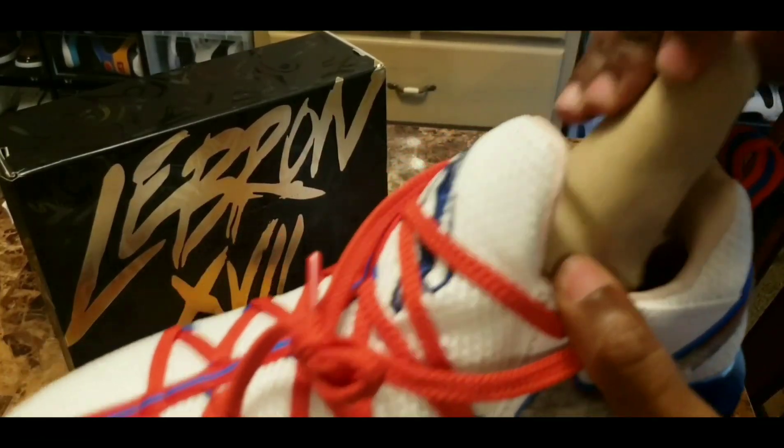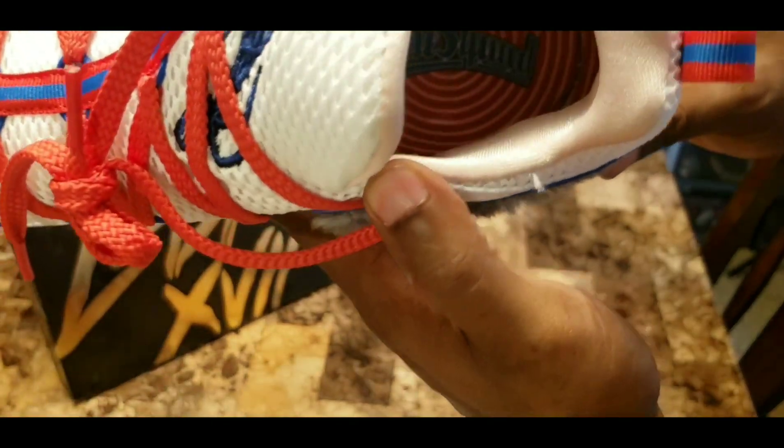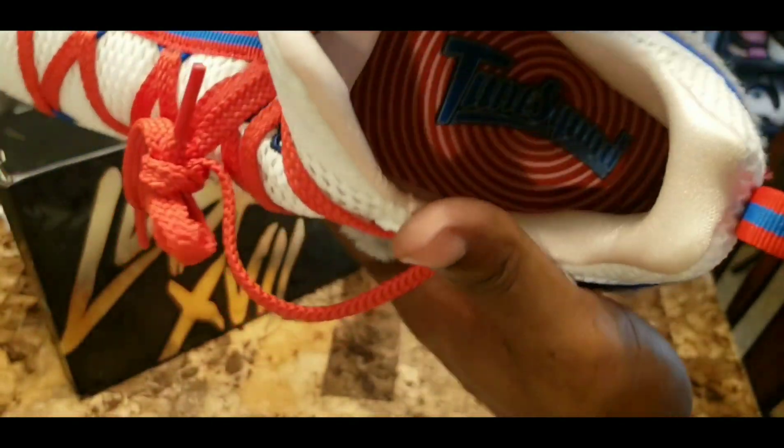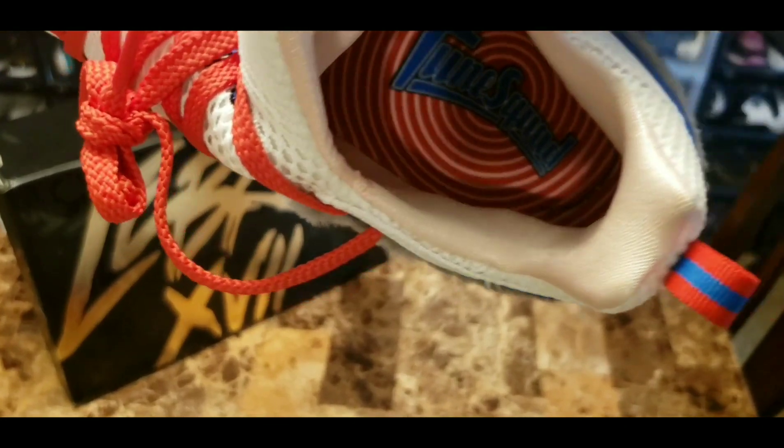Off in the insole — let me pull the shoe tree out — you can see in the insole you do have 'Toon Squad' off in the insole of the sneaker.